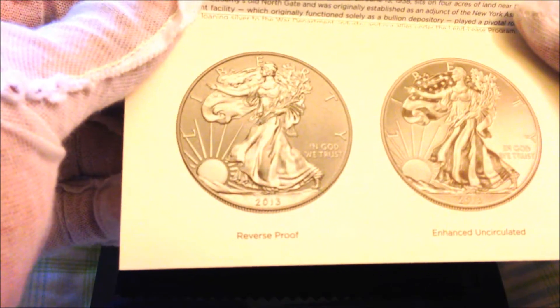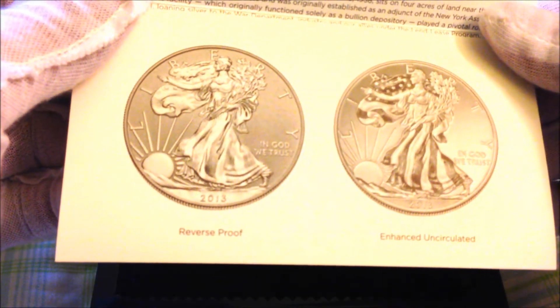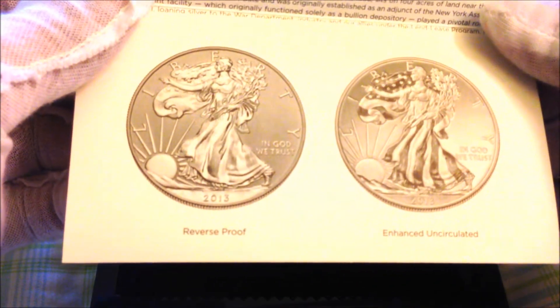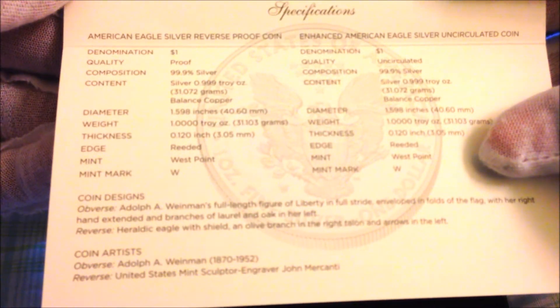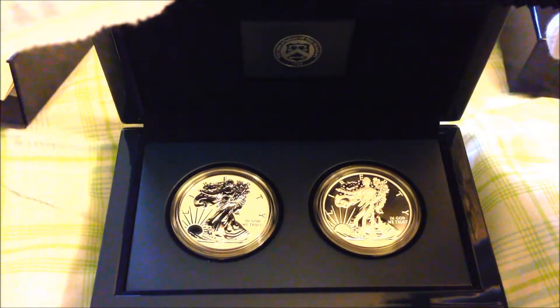I believe they're celebrating their 75th anniversary for the United States Mint — that's why they released this. There's some literature in here: the left coin is actually a reverse proof and the right one is an enhanced uncirculated coin. They also give you the specifications, which I'll talk about as we go along.